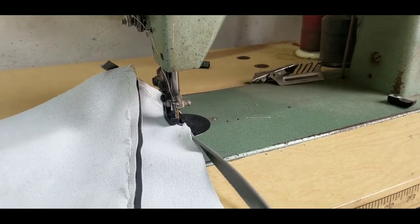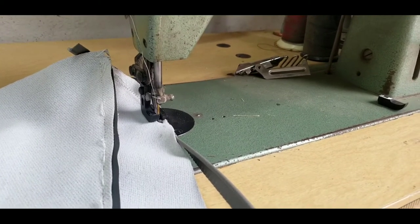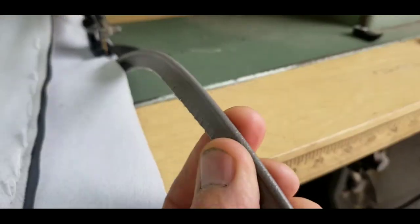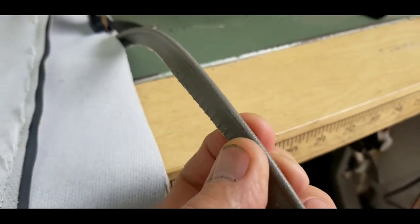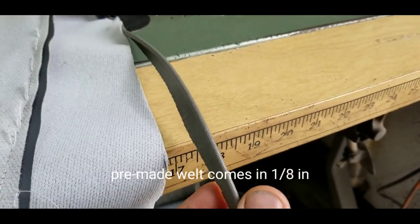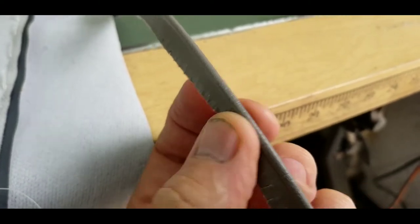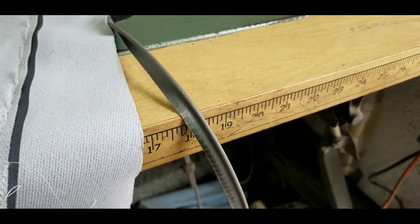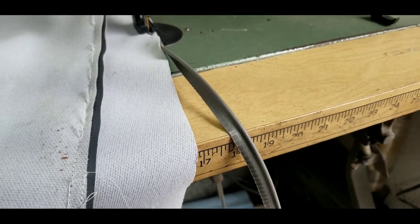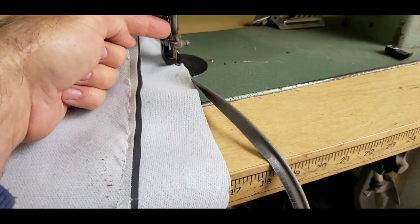I'm going to show you what you can do with this machine. I have mine set up for the standard one-eighth inch welt, which is the standard for automotive. Some old cars used three-sixteenths. Anything bigger than that you'd have to make your own welt because you won't find it pre-made. This is a pre-made welt, which is a lot easier to use. You can also get some from Sailrite's website, but I go to J&G Auto Fabrics in Rialto — they always have the typical automotive stuff.